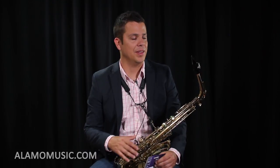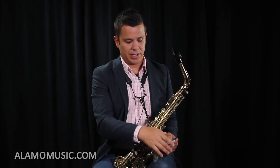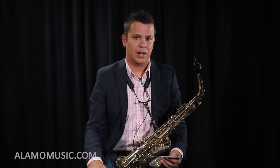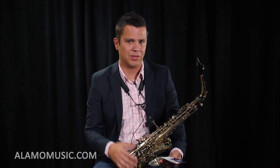Next up is the ligature, which is the part that holds the reed to the mouthpiece. On this one it's a leather ligature made by Rovner, but you can also look at basic metal ones made by Yamaha. In my opinion you could buy pretty much any metal ligature that will fit the mouthpiece and reed on the particular saxophone and it will be just fine — this doesn't make that big of a difference in the setup. I would make sure to ask the clerk at the band store, a band director, or a private music teacher to recommend what kind of ligature to get.